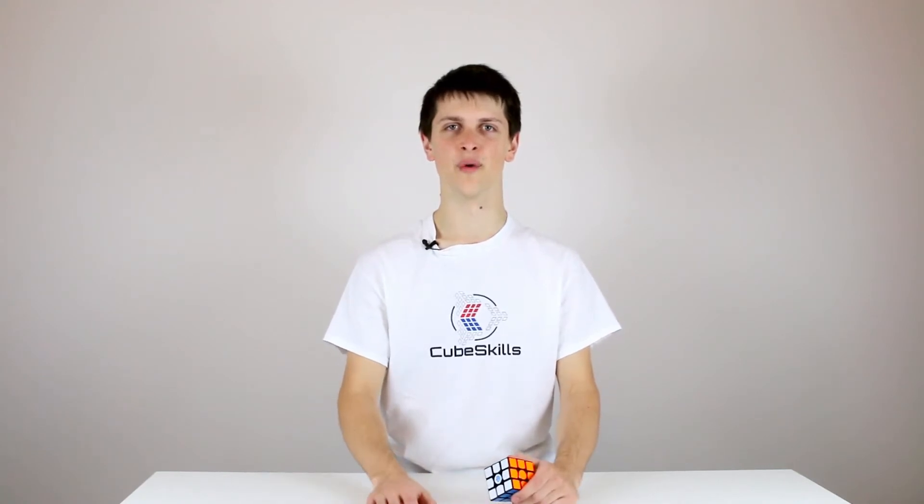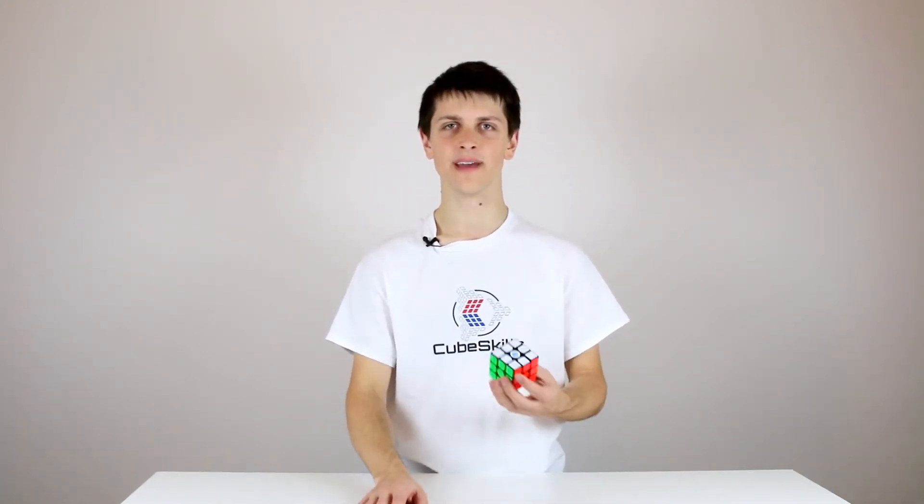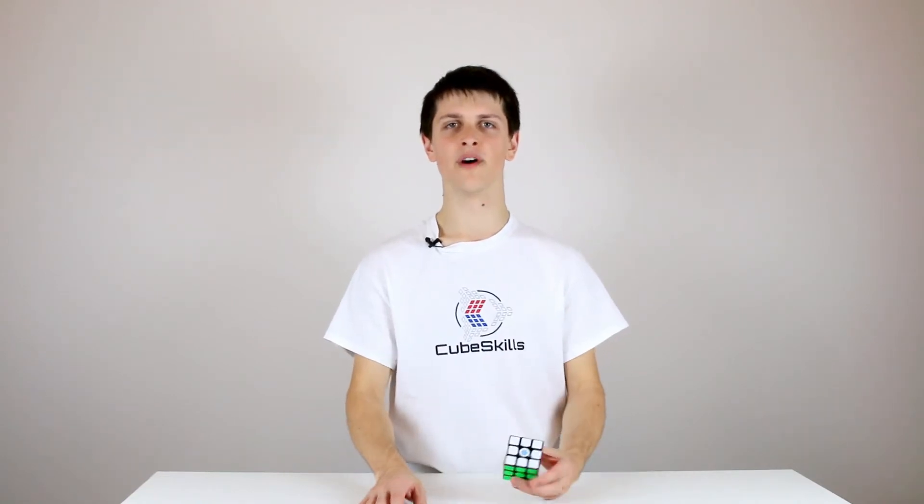Hi guys and welcome to the advanced one-handed tutorial module. In these videos I've got a variety of advanced tips and techniques to help you improve your one-handed speed solving. The slight difference in this module from the beginner and intermediate modules is that we're going to have less of a focus on the mechanics and the finger tricks and the turning, and more of a focus on the actual solutions that you're doing with one hand.